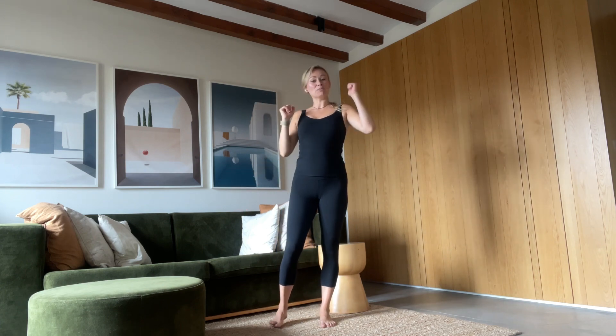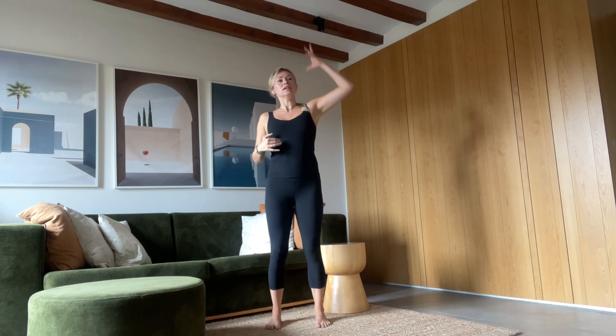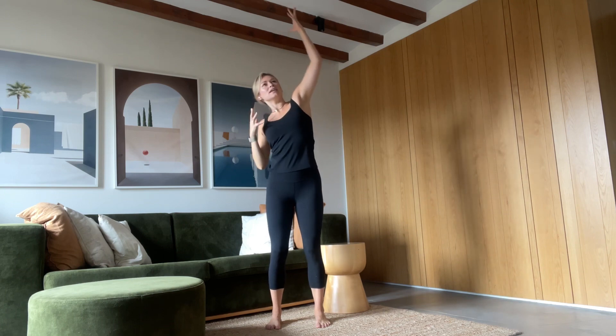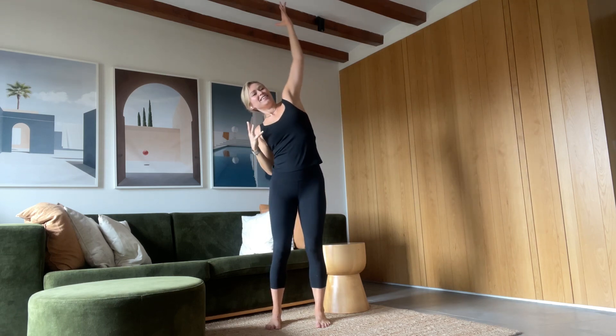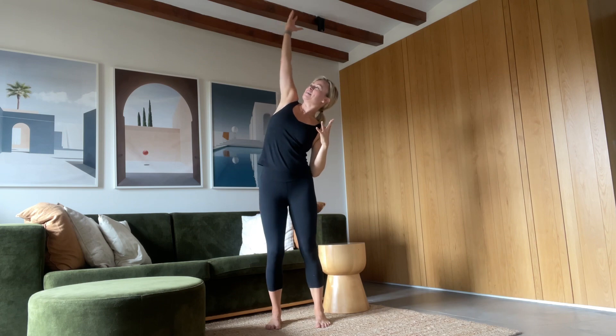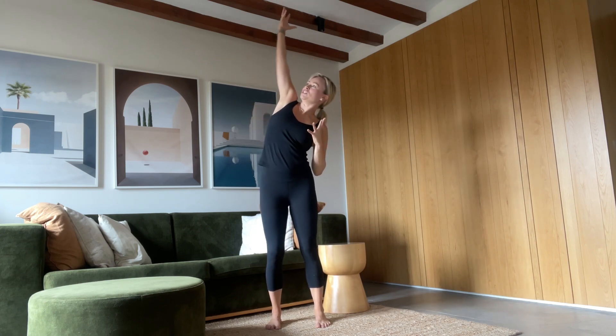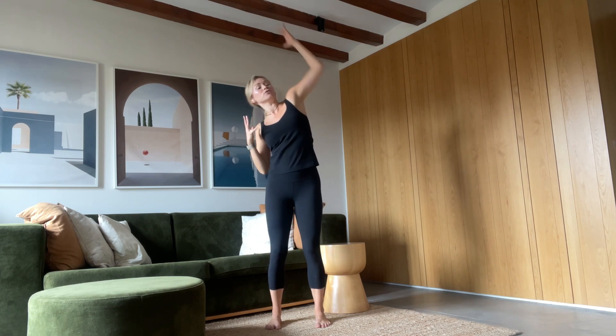Let's begin with some arm reaches — this is going to open up the side body. Staying grounded in the feet, just begin to reach up through each arm, going side to side. You're feeling an opening and expansion in your ribs, the space between your ribs, your arm, and your armpits. Going back and forth, grounding down through your feet, so you really have that connection from the sole of your foot out through your fingertips.